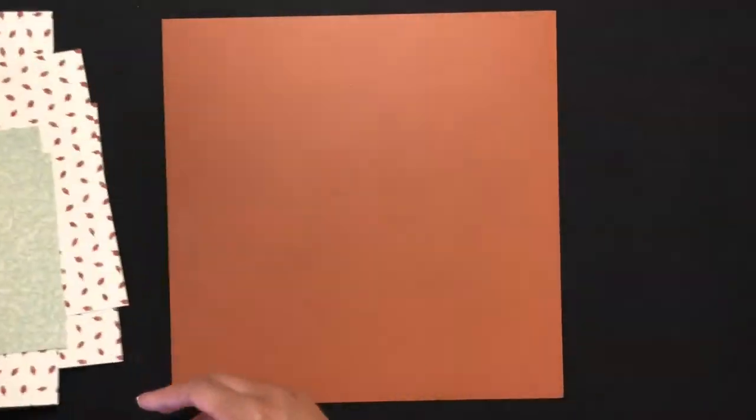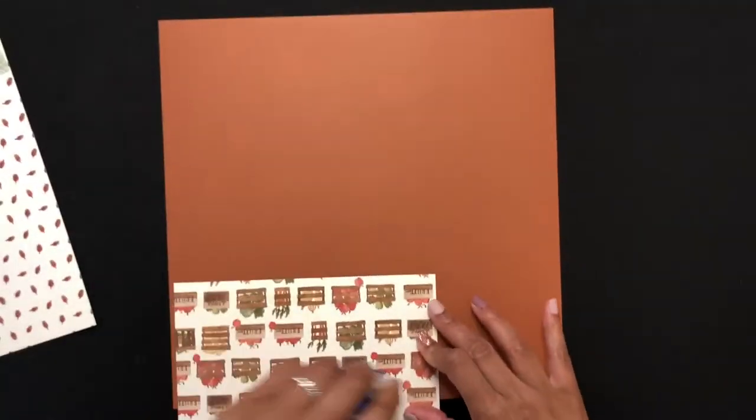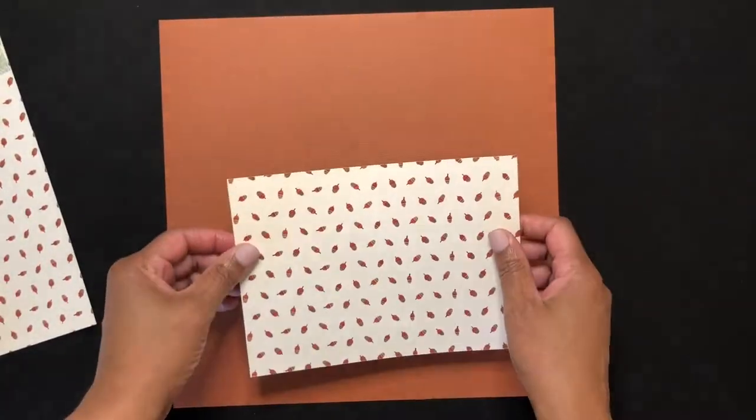For this layout I'm using patterned paper from the Cartabella Hello Autumn paper pack and basil cardstock as a base.